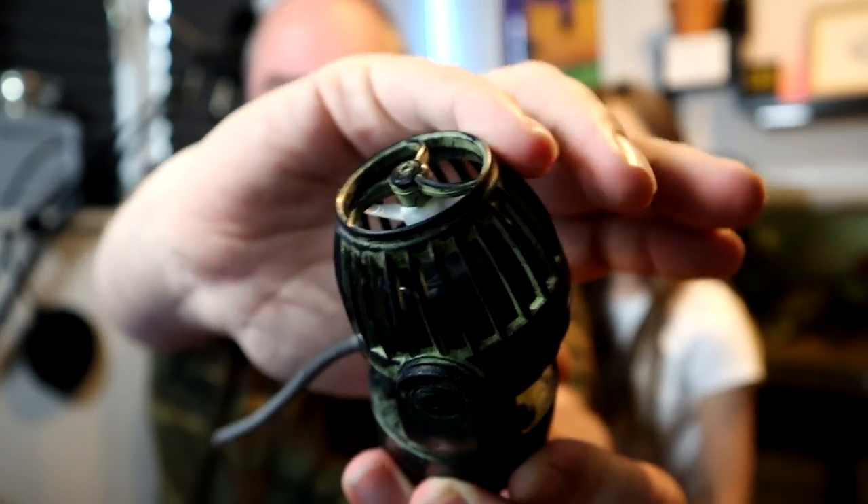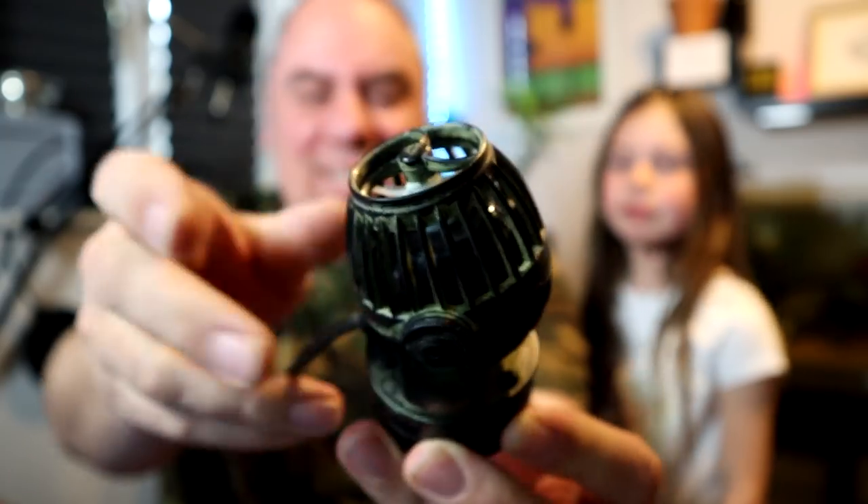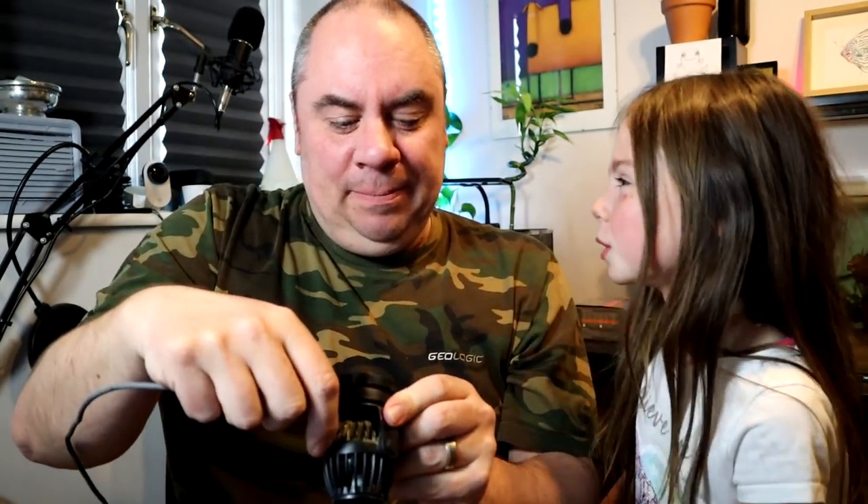Hello everybody, welcome back to the channel. Nice to see you again. I'm joined by number one daughter and we're going to do a little bit of maintenance. This is a J-Bo RW4, or PP4 as it's sometimes known. It's a J-Bo! And basically this has lived in my big display tank since I've had it, which is about 18 months now.